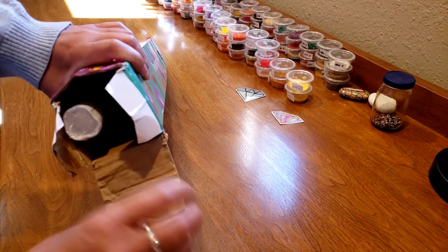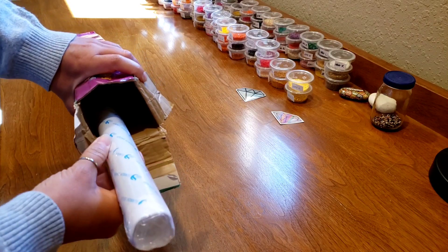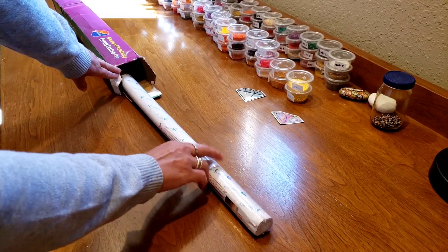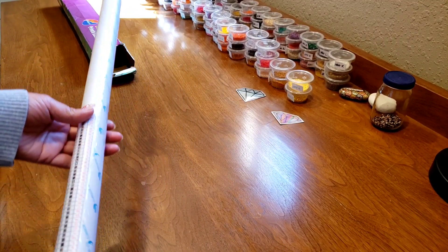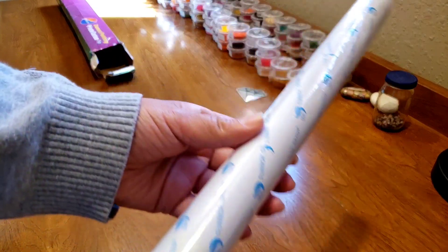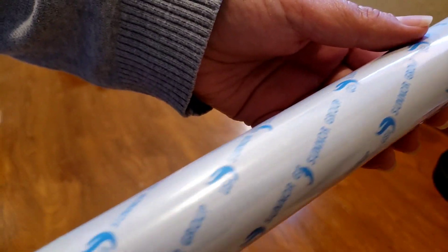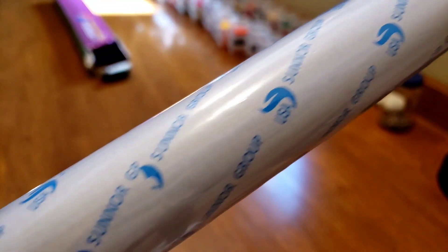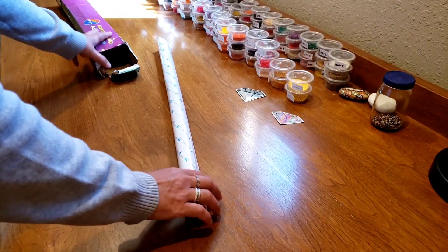The box is a little beaten up, but I think the contents are pretty good. This is a big one — I haven't purchased a diamond painting this big in a while. So here we go. It looks — let me see if we can go along the whole length — the box was crushed, but it's pretty smooth. That's good news.